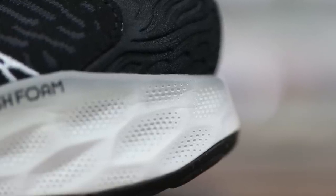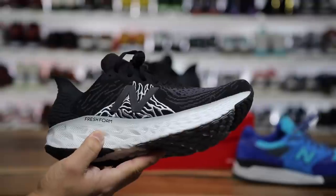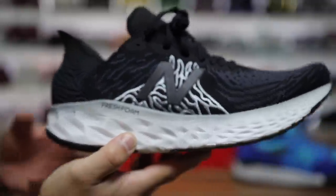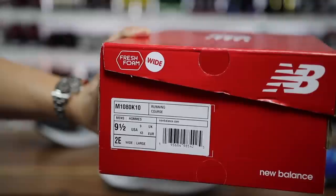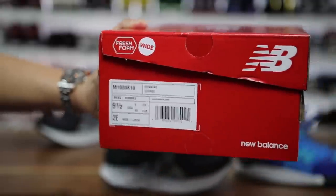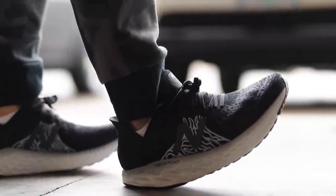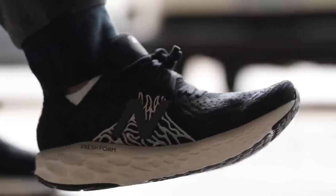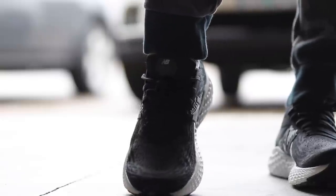I really haven't given their new Fresh Foam technology a chance, but I've heard good things. When I was doing a bit of research, I realized this is a new version of the Fresh Foam. To somebody like myself who hasn't been paying attention, it looked like the same exact stuff — it literally says Fresh Foam on the midsole. But it's actually Fresh Foam X, which is different. On the box, it says M1080K10, but online it's listed as the Fresh Foam 1080 V10. I'm assuming this is the 10th version of the 1080 — feel free to correct me in the comments.